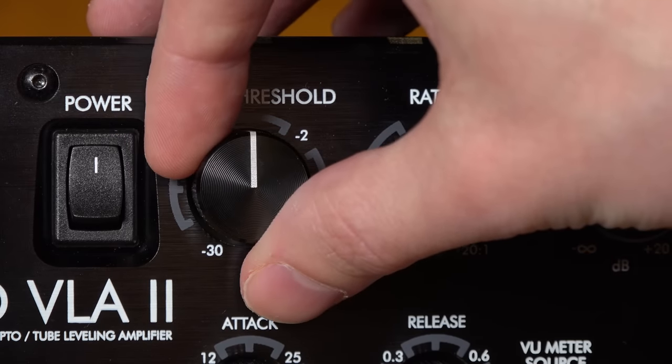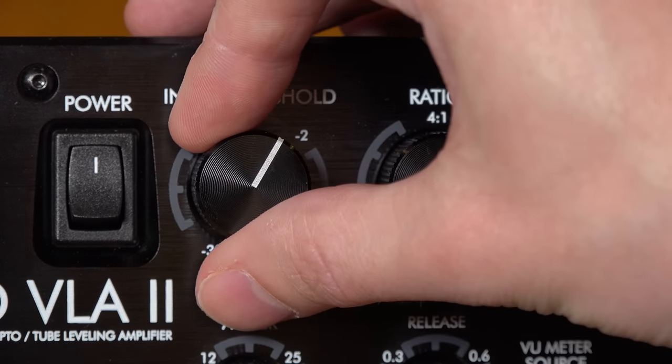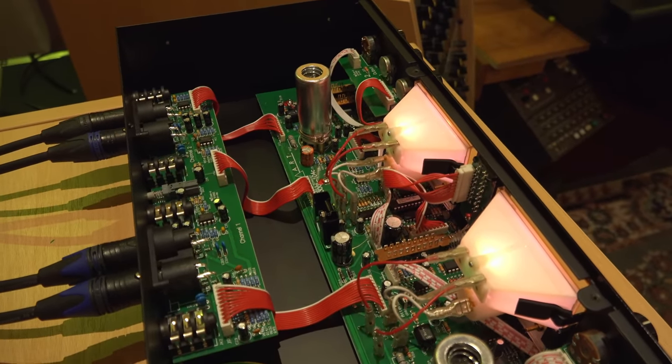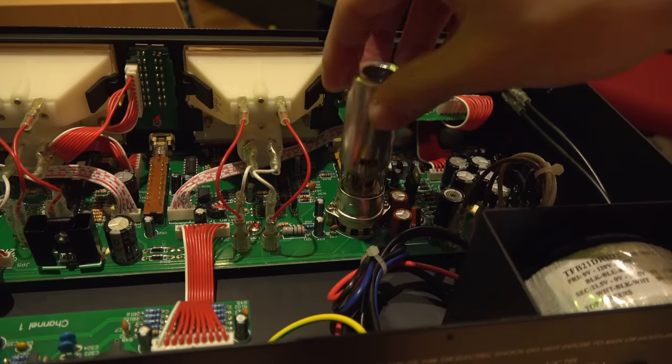Importantly, all the knobs are stepped, which makes it great for recalling settings. I've got a lot of analog gear without steps and recalling is a nightmare. Looking inside the compressor, everything is built on a PCB, which is logical for that price — you can't expect point-to-point wiring at this price level.